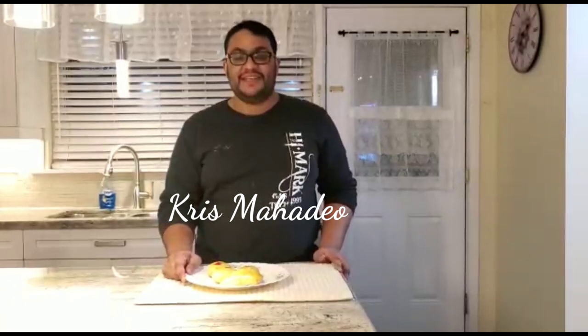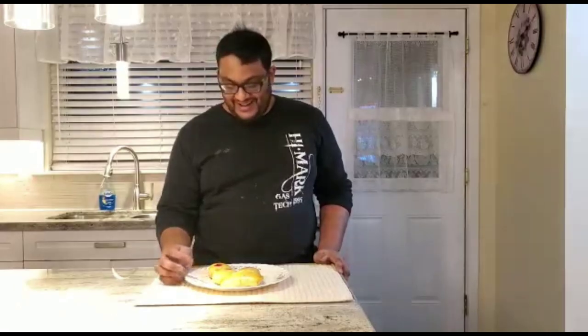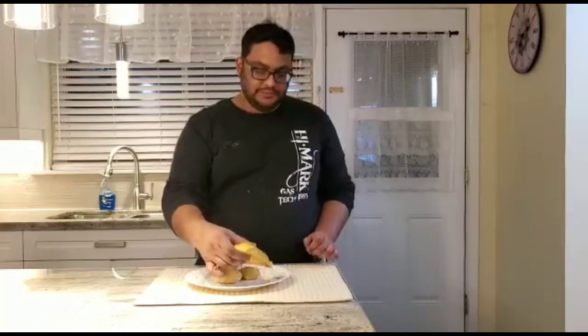I'm here to taste test Rudolph Bazio's pine tart and china cake. First, we'll go with the china cake - the crust is nice and then there's red bean. Perfect, delicious, lovely. Now we're going to go for the homemade pine tart.